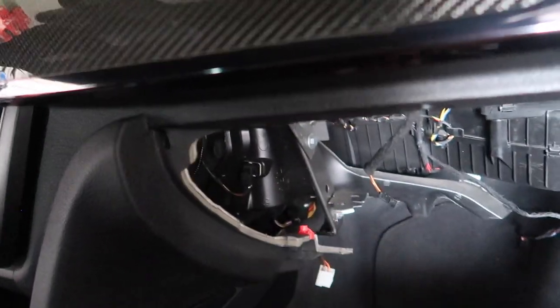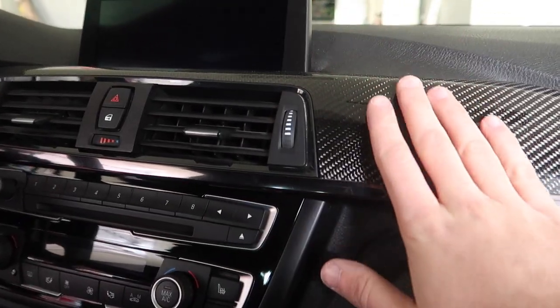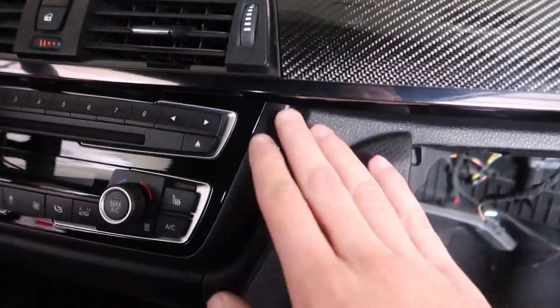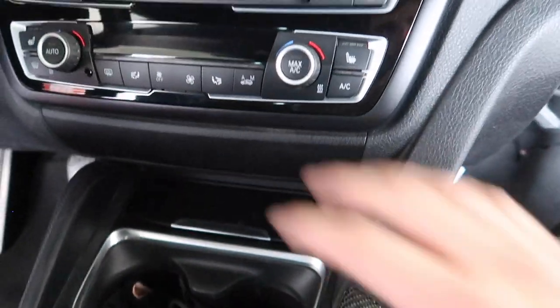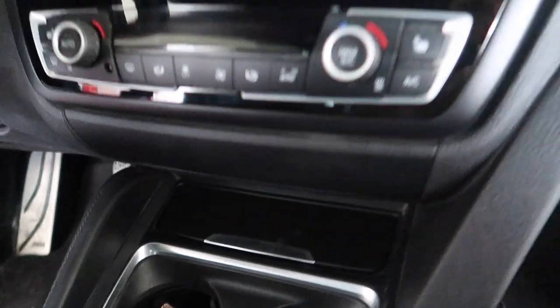The whole point of removing the glove box is that this is the perfect place to put the MMI system. Now that we have that out, we're pretty much good to go. Next we need to remove the trim - just a couple of prying tools - and also remove this piece. I believe it's screwed on: screw here, screw here behind this, and then once you pop this down there should be two more screws - four screws total holding this on. Then this thing and the bottom plate come off.